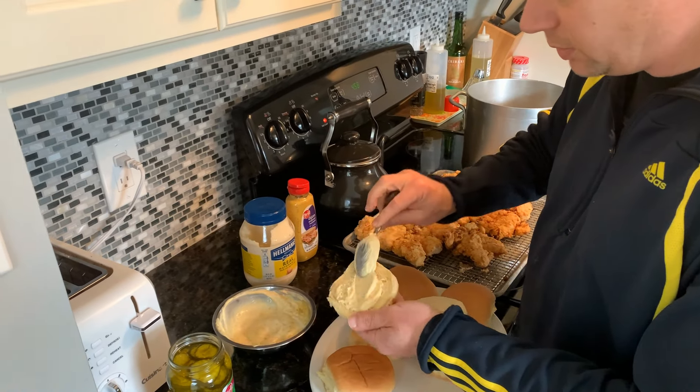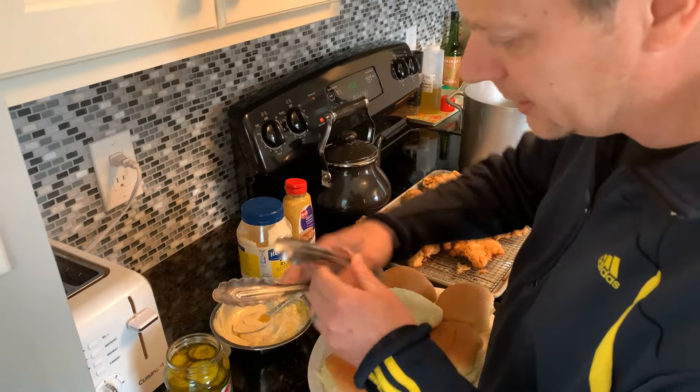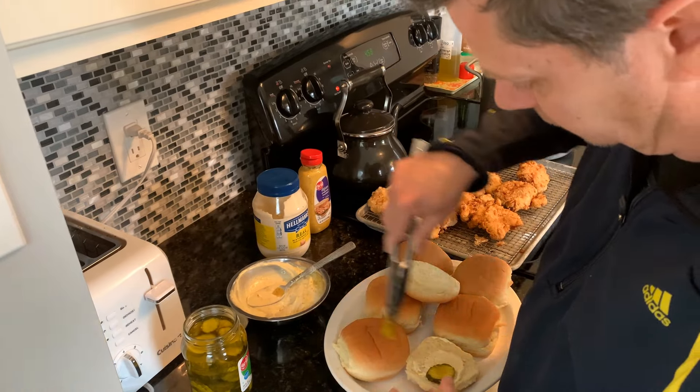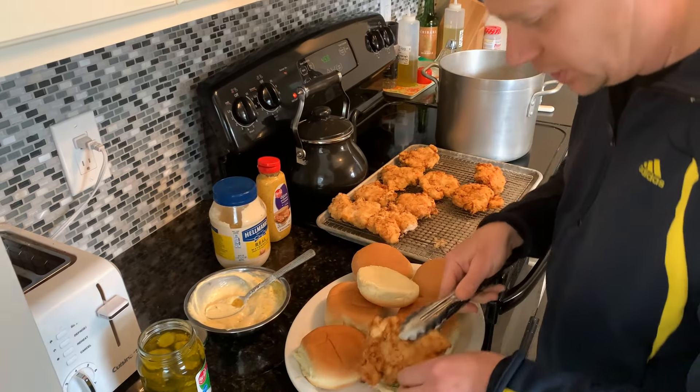We've got the Dijon mayo on one side and a couple of pickles — fried chicken sandwich. Thanks for watching; now you're a pro and you can make fried chicken sandwiches at home anytime you want. Give me a thumbs up, hit the subscribe button, and if you want hit the bell for notifications. Leave a comment to let me know videos you'd like to see or any questions you have, and I will answer them. Until then, adios muchachos!